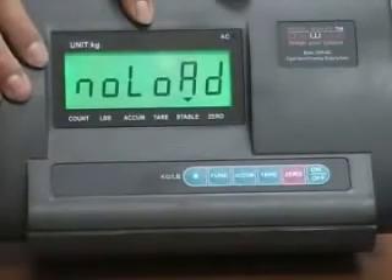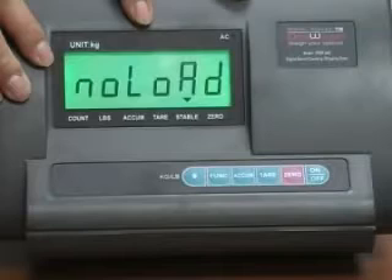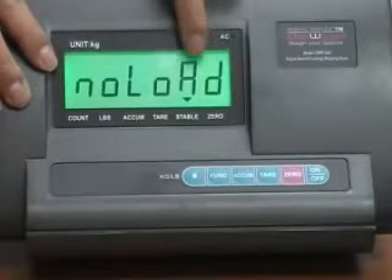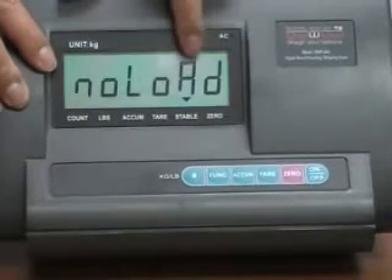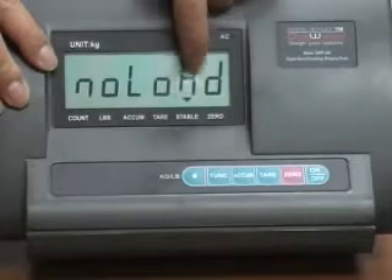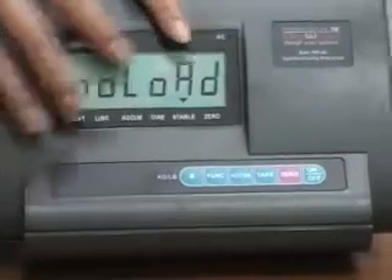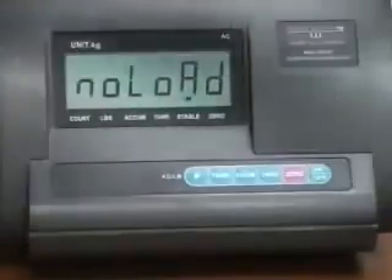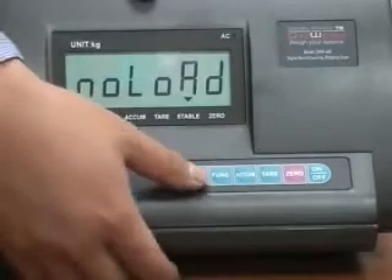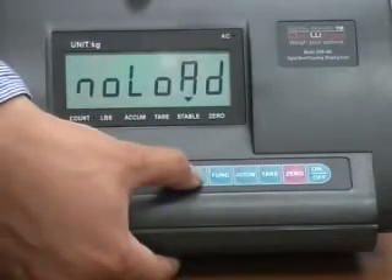Now it shows 'no load.' No load means you are telling the scale this is the empty platform — there is no load on the platform. Under no load, you should see a little indicator right above 'stable,' which means it got the signal from the base. Make sure there's nothing on the platform, wait about three seconds, then press the pound key to confirm.